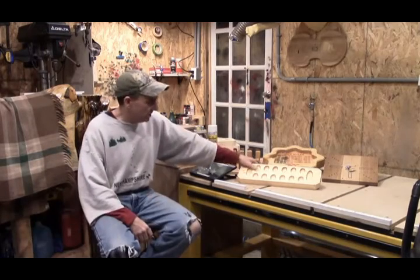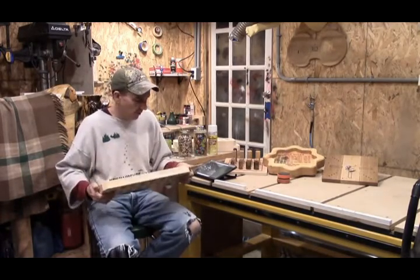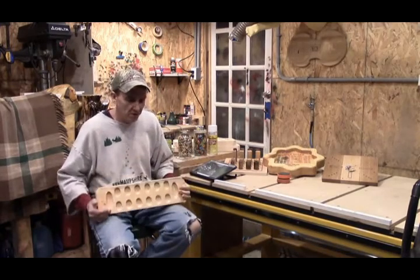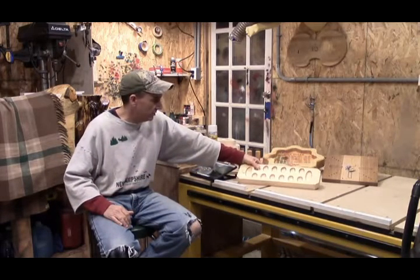The fourth release we decided to do was this Mancala board. People ask where do you even find these. Mancala is a very old game — I believe it originated in Africa and is played by the native individuals of Africa.